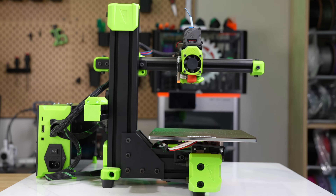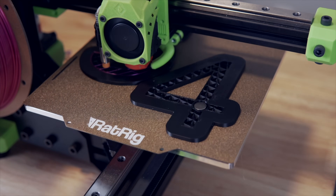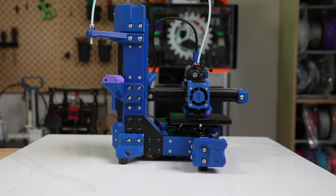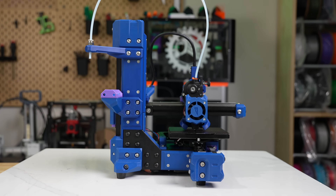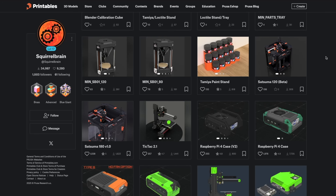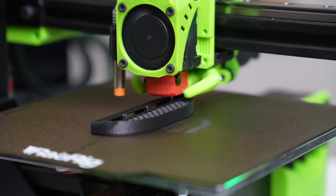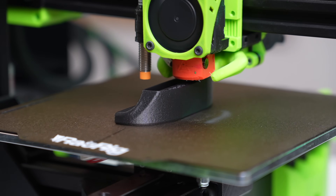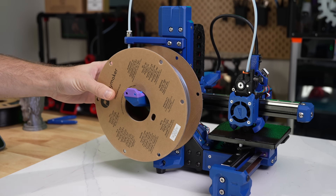This is my RatRig vMinion, a beast of a cantilever printer that I built from a kit a little over three years ago. And this is Tic Tac, a miniaturized version of it designed by SquirrelBrain, an awesome community member behind a handful of other mods and projects. Being a big fan of my vMinion and a sucker for tiny printers, I fell in love with the design the moment I saw it.